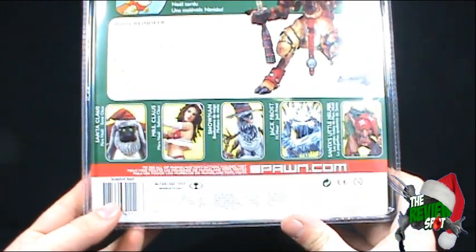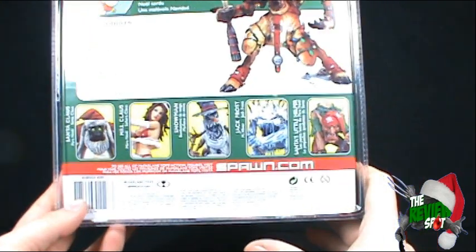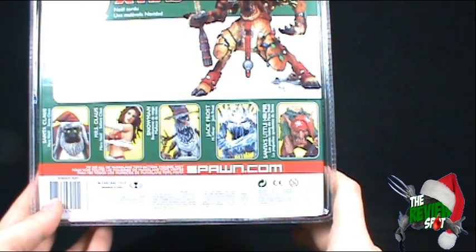Other figures you can get in this series of Twisted Christmas figures: we've got Santa Claus, Mrs. Claus, Snowman, Jack Frost, and finally Santa's Little Helper.